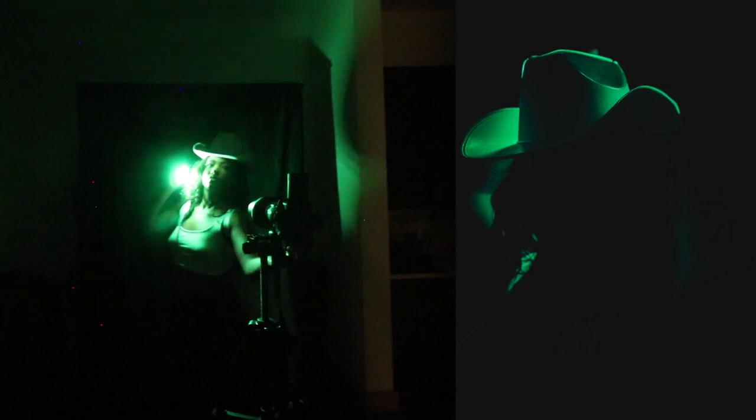Another thing you can do is backlight — you can do this with a panel light, but it was really cool to do backlight with the pocket light because it fits behind my big head and creates that cool halo effect, depending on what perspective you're shooting from. I hope you guys enjoyed all of these ways you can shoot with one single light, whether in photography or videography.